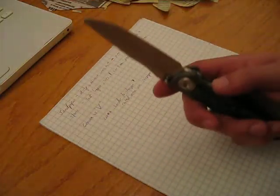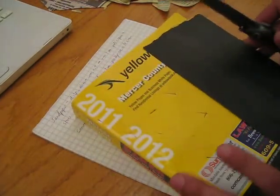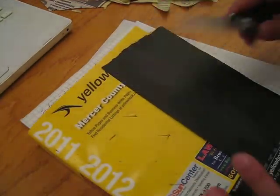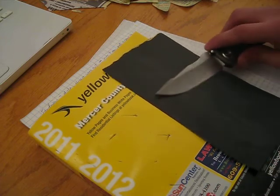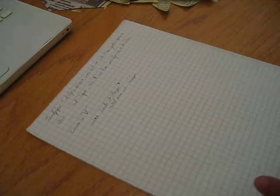My Sebenza — my Chris Reeve Mnandi — comes with a convex edge. So I sharpen it with sandpaper, and the sandpaper on the soft backing pretty much conforms to the convex edge. But I feel that convex is kind of tough to sharpen — tougher than a V edge.